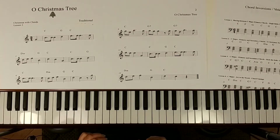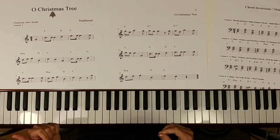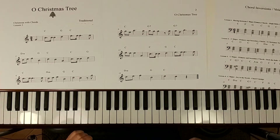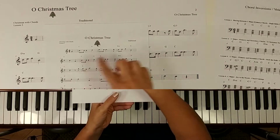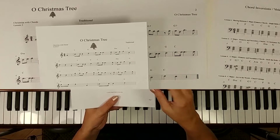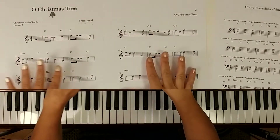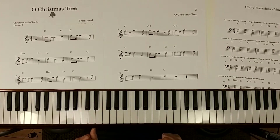Welcome to lesson two of Coding with Christmas. In this lesson we're going to be learning O Christmas Tree. In our last lesson we learned Jingle Bells. This particular sheet is available in two versions: the fully notated standard lead sheet, and also a big note lead sheet with all the letters written inside for people who might be struggling a little bit with note recognition.